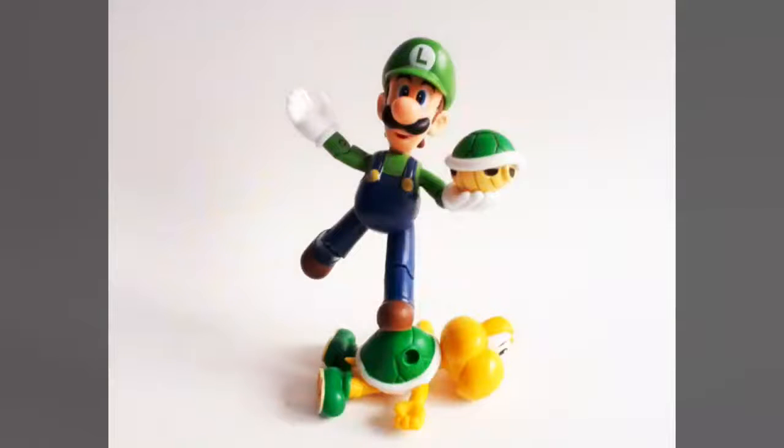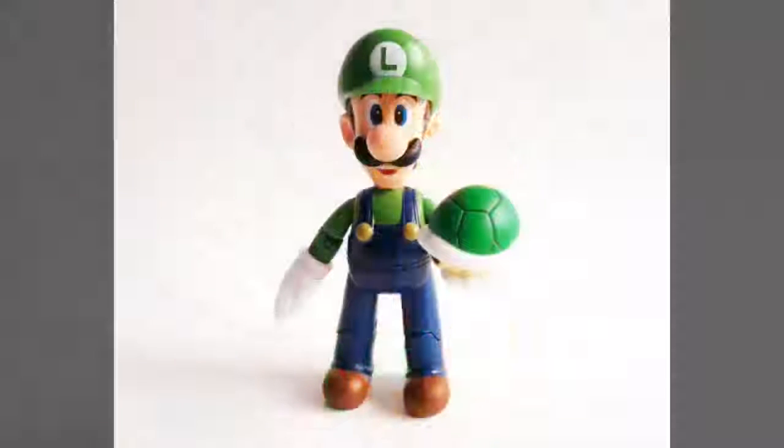Interestingly, you'd probably expect a figure like Luigi to suffer from loose joints, especially considering this one has been around for half a decade already. After all, this is something many fans are claiming to experience with some of their Mario figures from this line, so why shouldn't Luigi be the same? However, thankfully this is not the case. Everything on our figure holds nice and tight, easily holding any pose we throw at it.